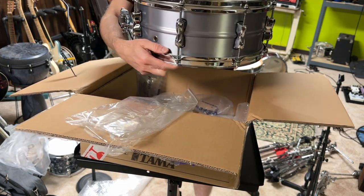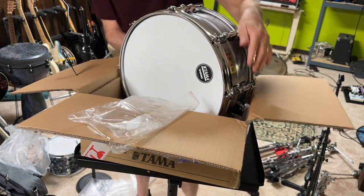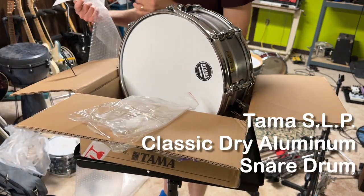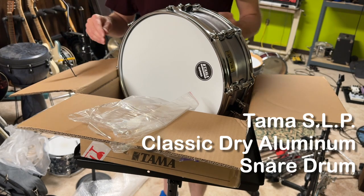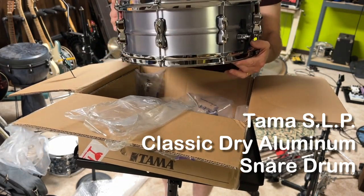It's beauteous. It is the Tama SLP Dry aluminum snare drum, and it'll be fun to play with.